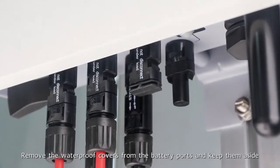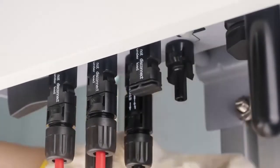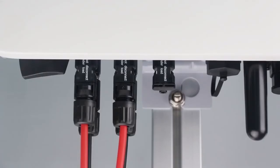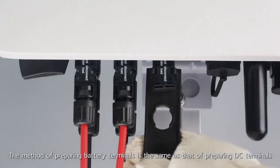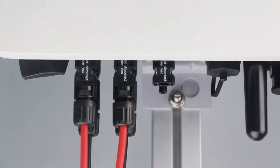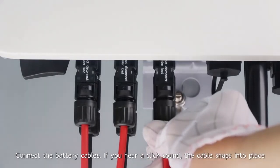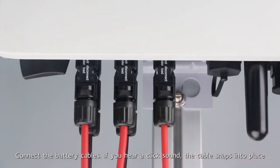Remove the waterproof covers from the battery ports and keep them aside. The method of preparing battery terminals is the same as that of preparing DC terminals. Connect the battery cables. If you hear a click sound, the cable snaps into place.